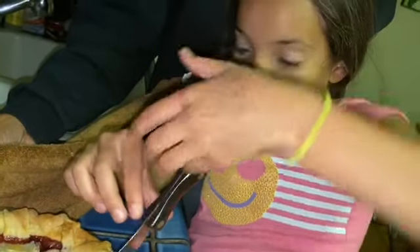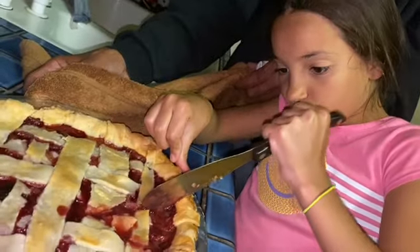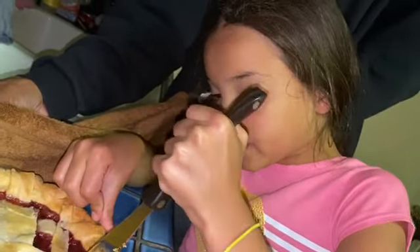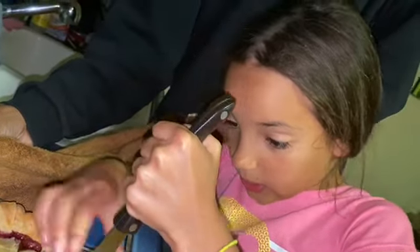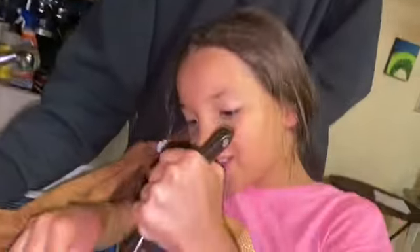It's watery. It's really watery. Tell me what it is — what kind of pie is it? It is a strawberry... I feel like it could be longer. You can put it back in. It's a strawberry soup. It's a strawberry cherry pie — well, it's supposed to be.